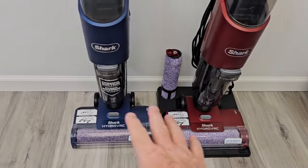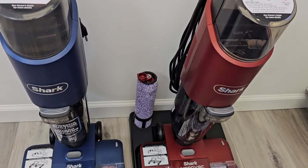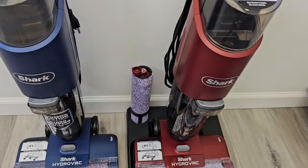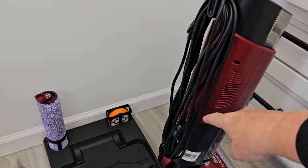They both come with a base — I just don't have the base for the blue one. They both come with an extra roller, color-matched to the unit, so the blue one has a blue roller and the red one has a red roller. They both come with an extra filter, a 20-foot cord on the back, and they're both 200 watts.